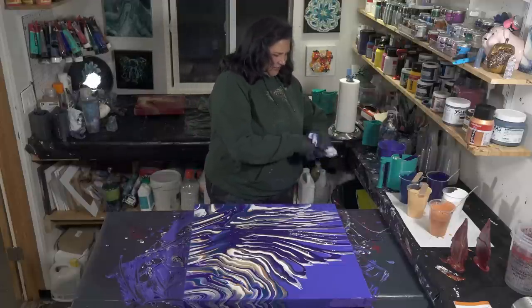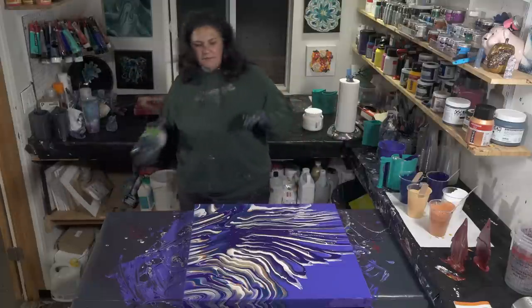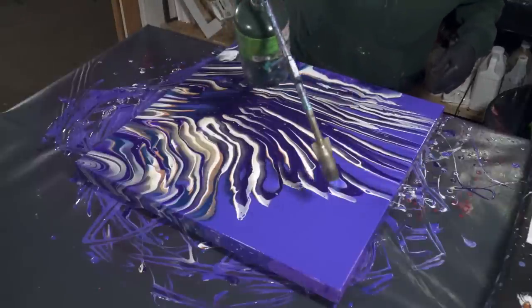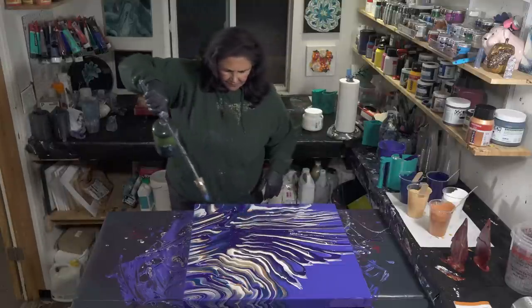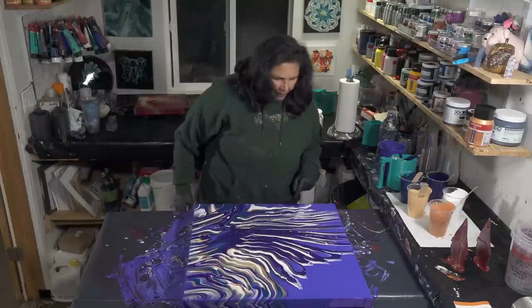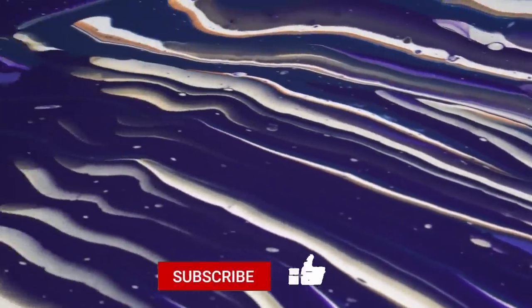I'm going to torch this real quick — we'll pop any air bubbles that are in there. This is cool, I'm happy with this. It's interesting how the Prussian blue is a very different color there. I like all these lines, I like the negative space in between, I like the little bit of curve there — it's pretty. So this is cool.